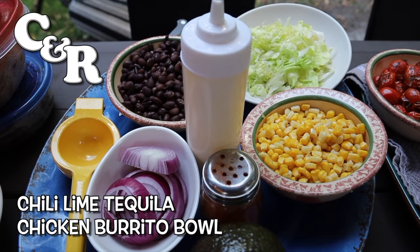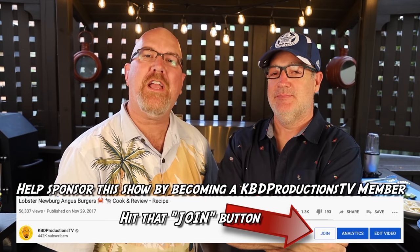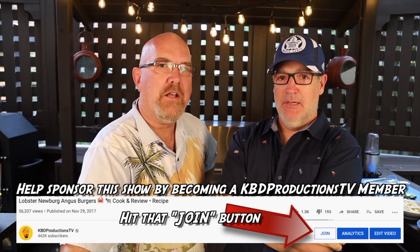Today Paul's cooking a Chili Lime Tequila Chicken Burrito Bowl. Sounds beautiful. Hey guys, it's Ken and Paul again from KBD Productions TV. Welcome back to another Cook and Review. How you doing Paul? Good. Awesome. What have you got for us today?